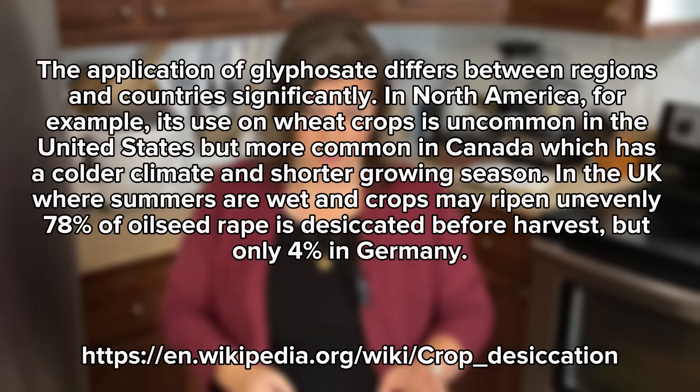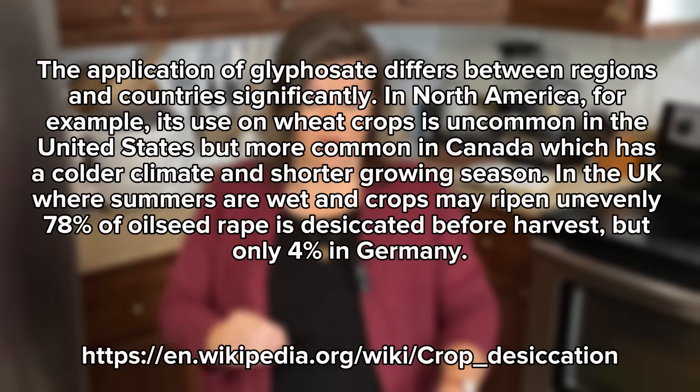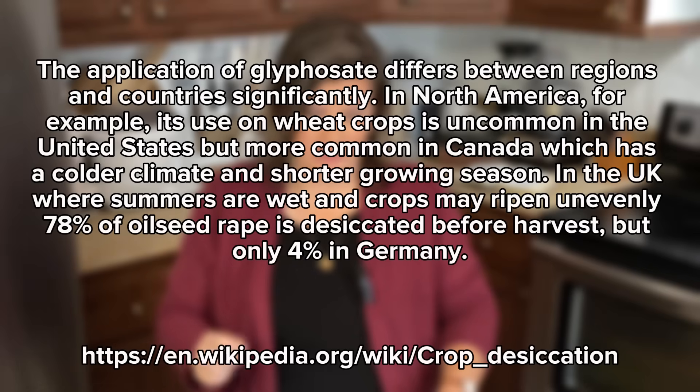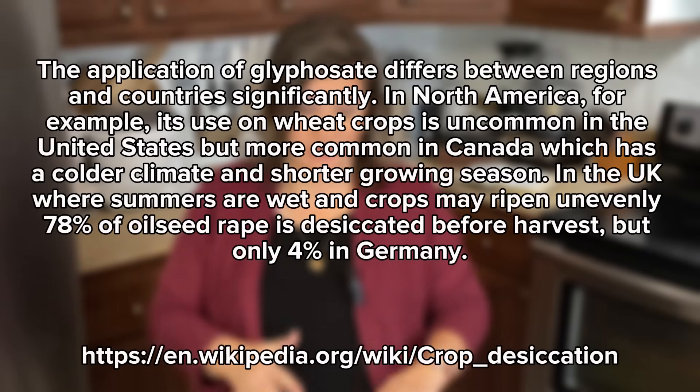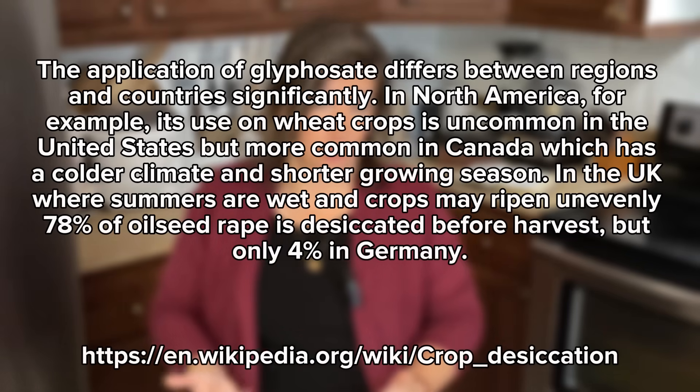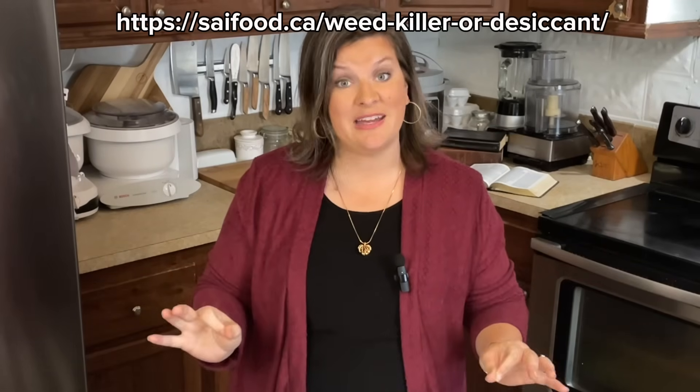A actually surprising fact, whenever I looked into this — because I wanted to know how common this is, especially here in the United States but in other parts of the world as well — according to Wikipedia, the application of glyphosate actually differs between regions and countries. In North America, its use on wheat crops is uncommon in the US, but actually more common in Canada, which has a colder climate and shorter growing season. In the United Kingdom, where summers are wet and crops may ripen unevenly, about 78% of it is desiccated before harvest, but only 4% in Germany. According to a Canadian article, glyphosate use on their crops is actually going down, thanks to consumer demand not wanting glyphosate used on their wheat.